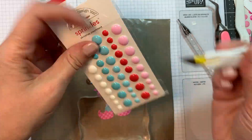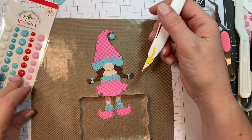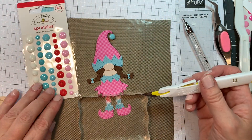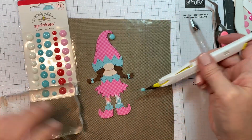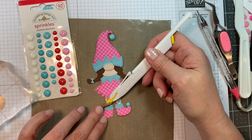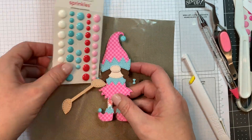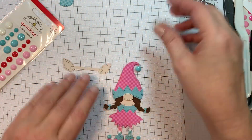Now I'm pulling out Doodle Bug's Christmas Assortment Sprinkles and I'm going to add a blue one to her hat and then two more blue ones to the toes of her little boots. Isn't that cute? Just adorable — I just love this little elf, she's so cute.